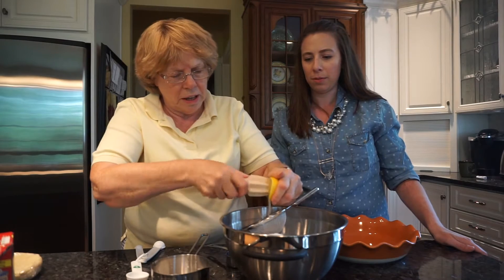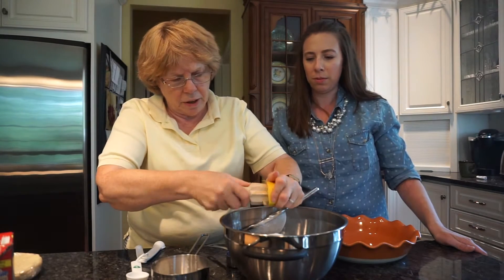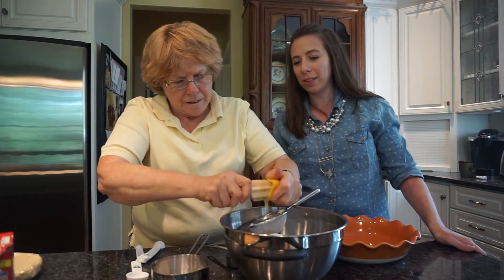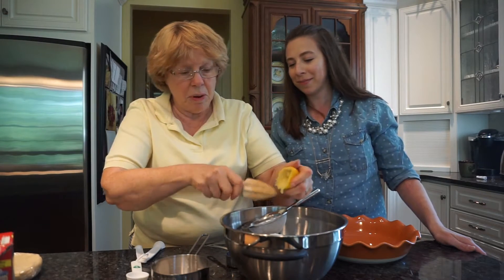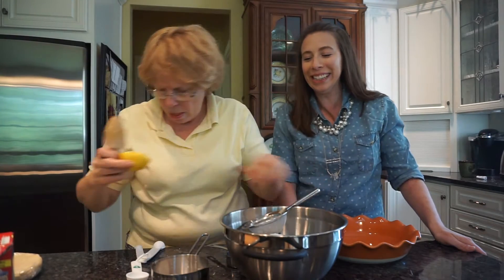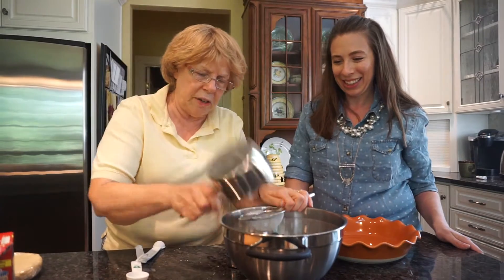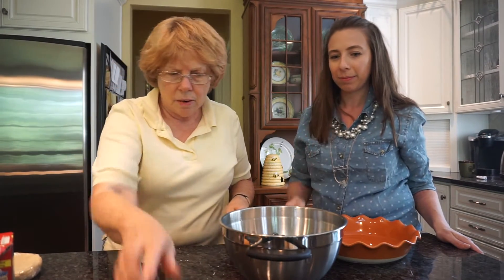Add about a tablespoon or a little more of lemon juice — it wakes up the flavor and balances out the sweetness. The Michigan blueberries aren't always real sweet. Mix everything together well.